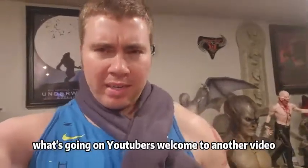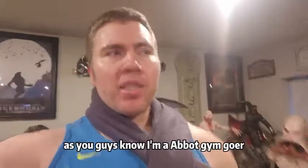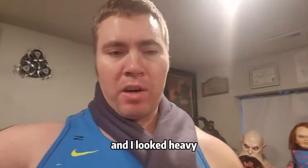What's going on YouTubers? Welcome to another video. Today's video is going to be a little bit different. As you guys know, I'm an avid gym goer. I hit the gym two hours plus a day and I lift heavy.